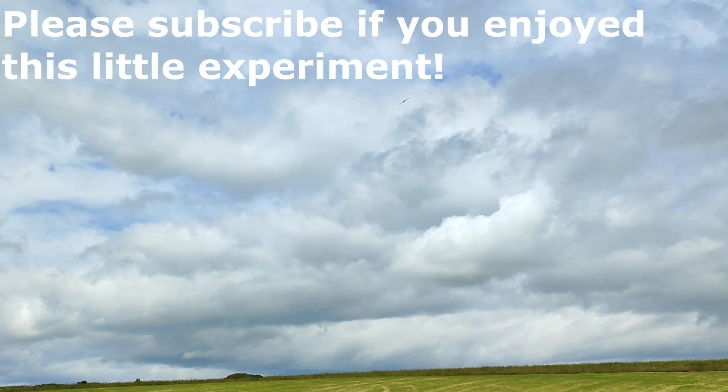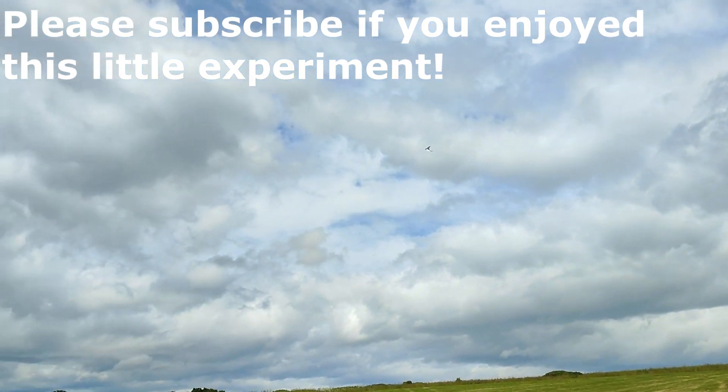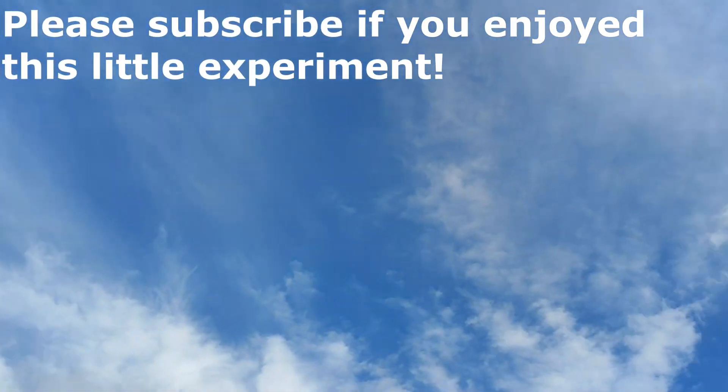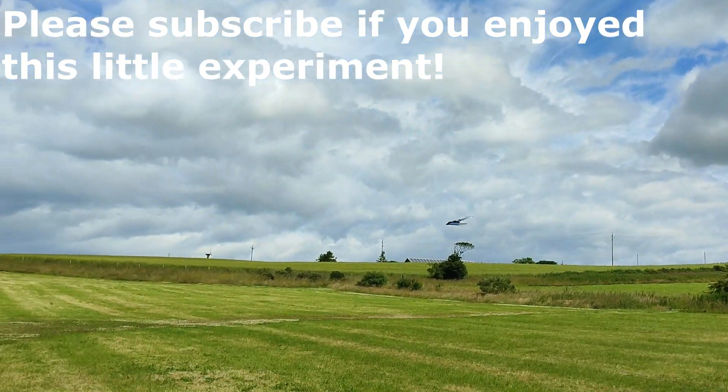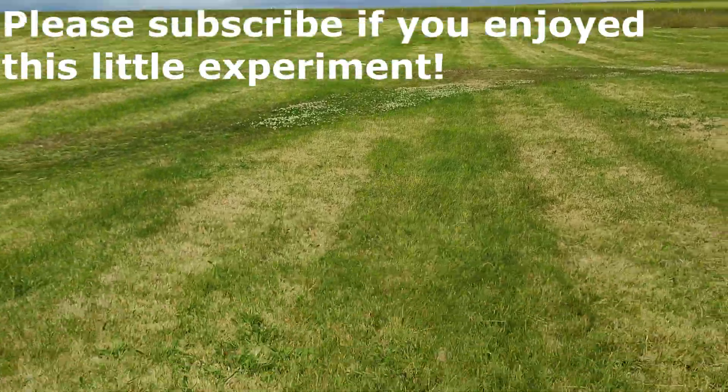Excellent. Now the question is, would it work with a proper propeller? Let's land it properly for a change. There you go.